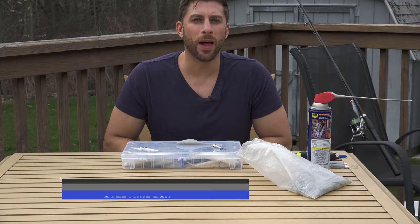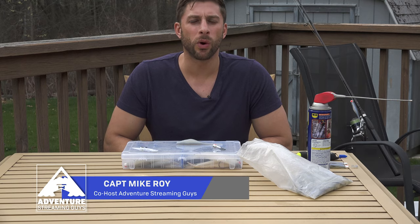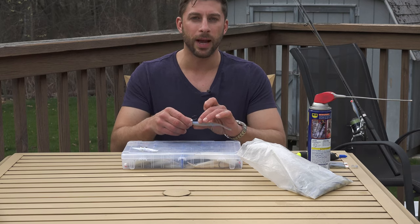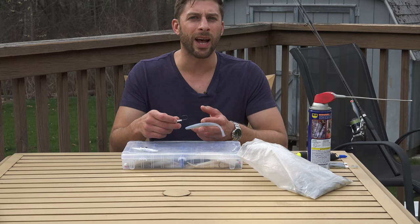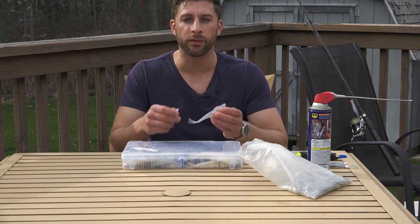We're going to be talking about rigging soft plastic baits today. This is my go-to in the Northeast for fishing estuaries and rivers — probably the most effective lure to use in the springtime. They will work everywhere in the world: freshwater, saltwater, down south for snook, redfish — they'll probably catch fish all over the world. They're a real versatile bait.